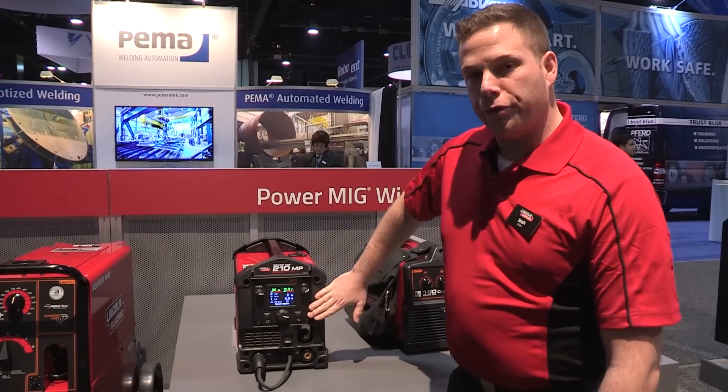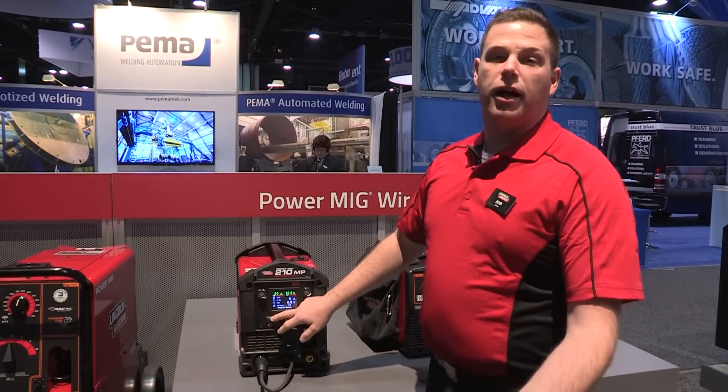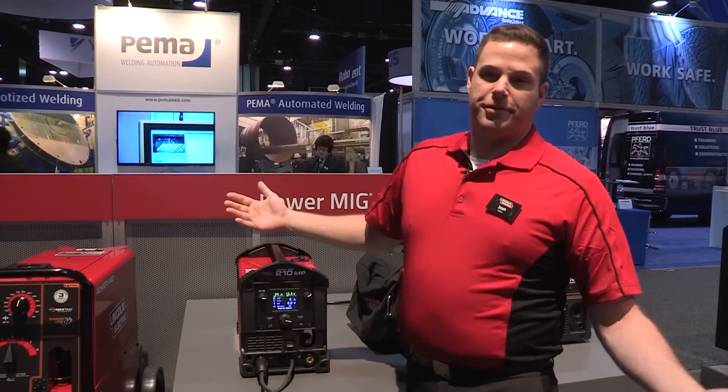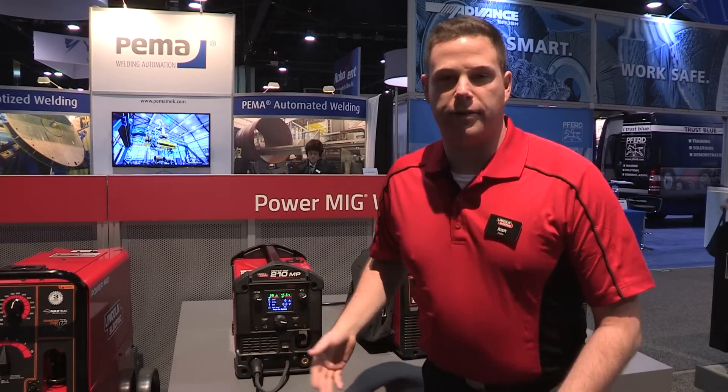It features our brand new 3.5 inch color display so you can easily navigate and set up any weld. Using our new Ready Set Weld platform, even the most modest, uninformed welder can set up a weld in a matter of minutes and look like a hero.